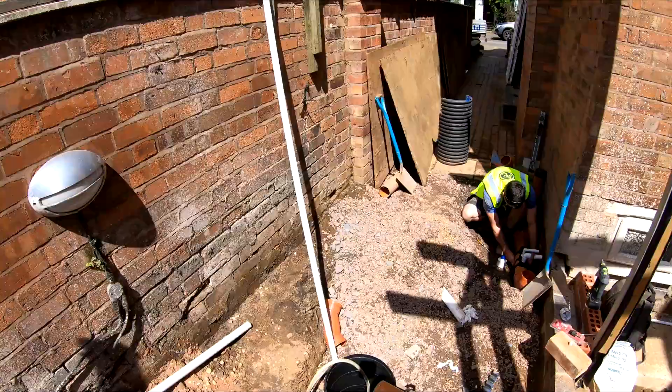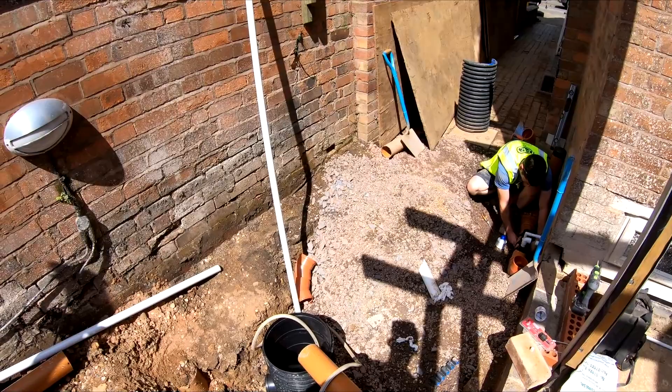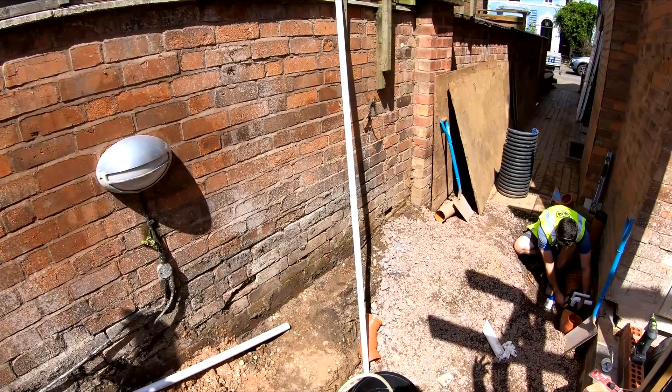Jack's doing some drains down there - there's a non-return valve as well because some of the drainage is going into the basement. We're going to put a chamber around it so it's all nicely compacted away. We've got a chamber here and another chamber just over there as well.